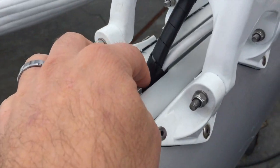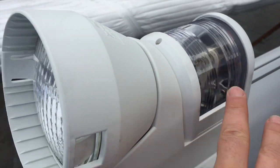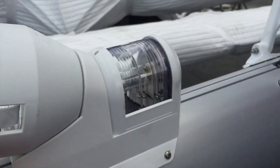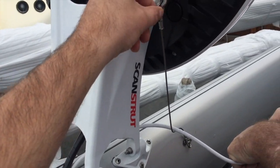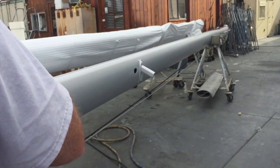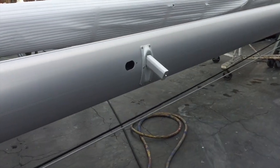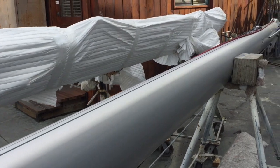The radar is being installed right now, and once again this gets run through this channel into the conduit. We have a steaming light, and our deck light is here. Pretty impressive. This is the safety wire for the radar itself.